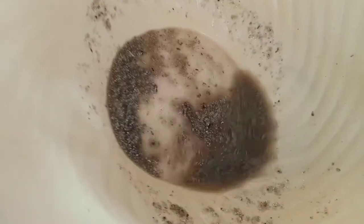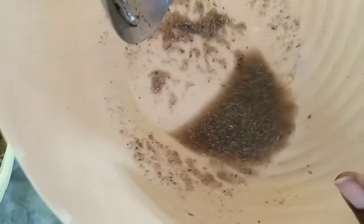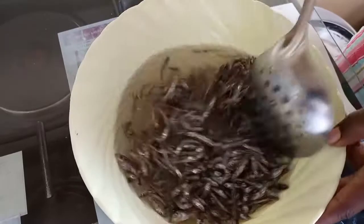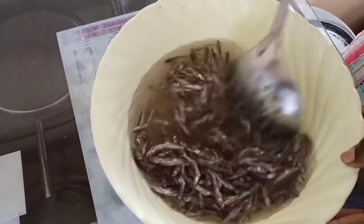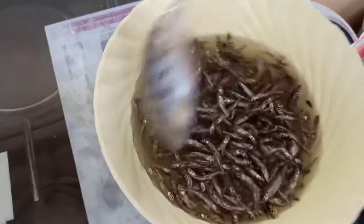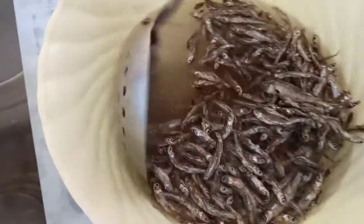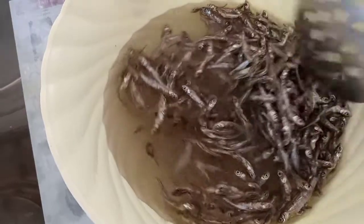After washing and draining, this is what I have from my first water. You can imagine if I went directly to cooking before washing — I would have consumed all that dirt. So our omena is washed. We're going to need to rinse it one more time because the water is still not so clear, as you can see.